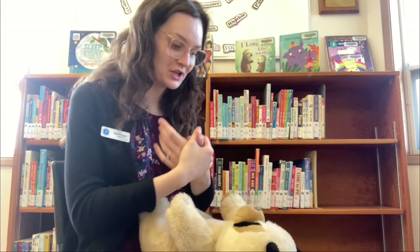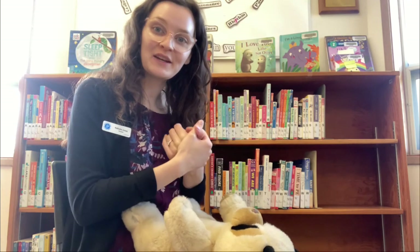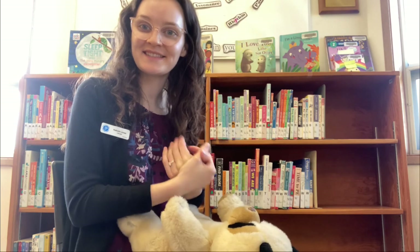All right, and then our next song we're going to do winter. Flutter, flutter, butterfly, floating in the winter sky, floating by for all to see, floating by so merrily. Flutter, flutter, butterfly, floating in the winter sky.